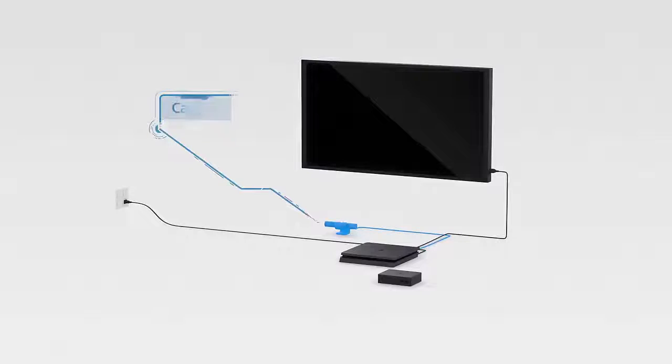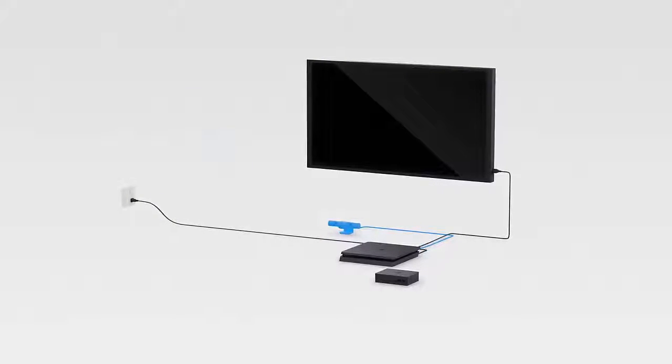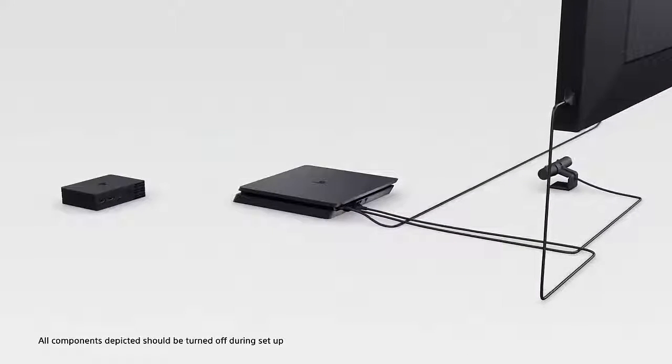You should already have a PlayStation camera connected to your PS4, and hopefully a PS4 connected to your TV.